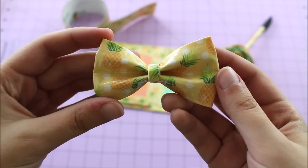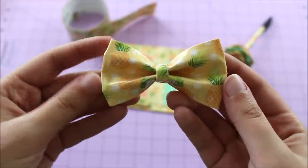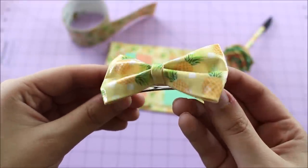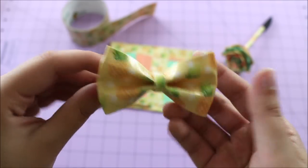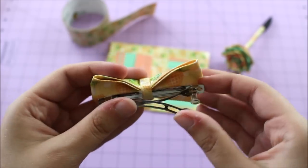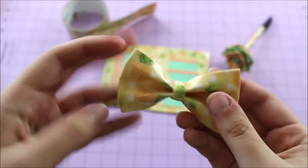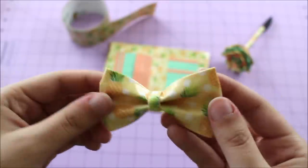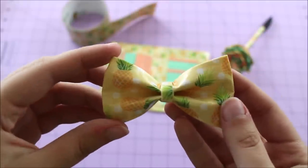Then I just made this bow. I feel like no whole world challenge is complete without a bow and this one turned out really cute. I actually might wear this — I think it looks really nice. I just put a little barrette clip on the back. I love attaching barrette clips to little bows because most people use bobby pins, but I like to use these because I think they stay more securely in your hair.